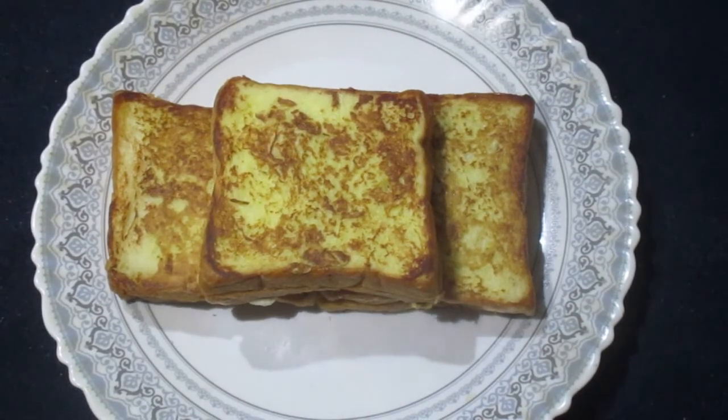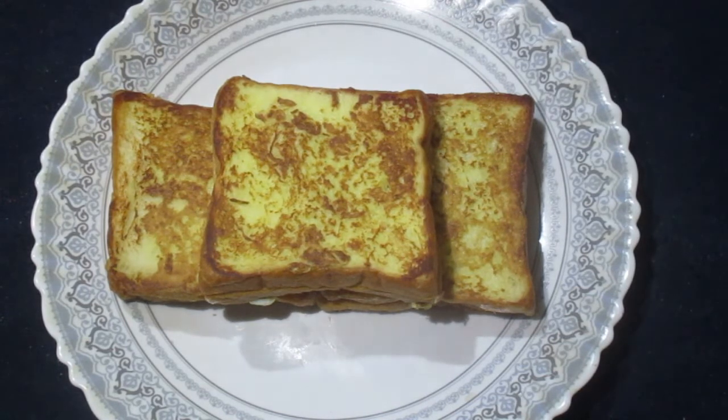This is the final potato tomato chili french toast sandwich — one of the tastiest of the dinner recipes, one of the most delicious of the vegetarian recipes, one of the most unique of the french toast recipes, and one of the easiest toast recipes. If you like the video please like, share, comment, subscribe, and press the notification button.